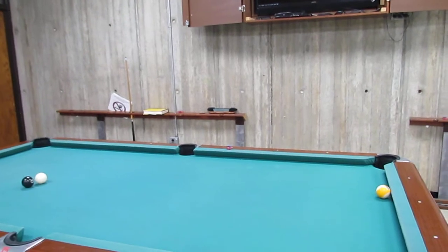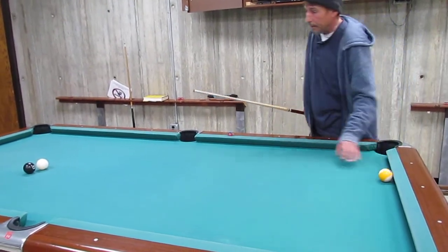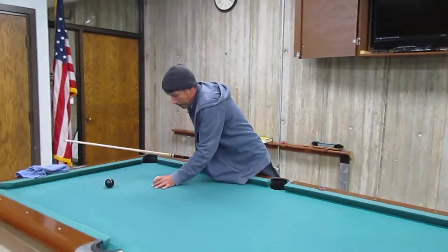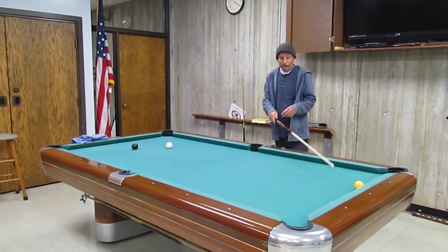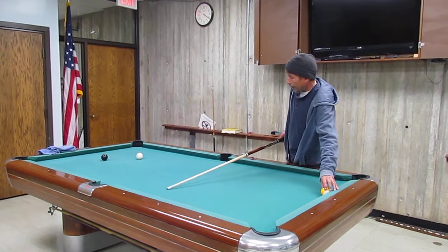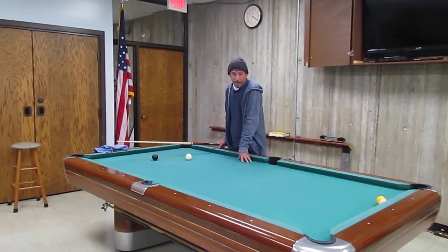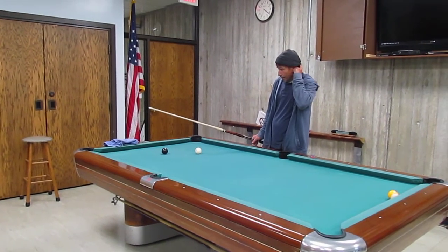This is the first shot in the ten key shots of nine ball. It often happens that the nine ball isn't in an odd place — it's down here on the rack. We're straight in on the eight, and we have to somehow get the cue ball back to the nine ball.